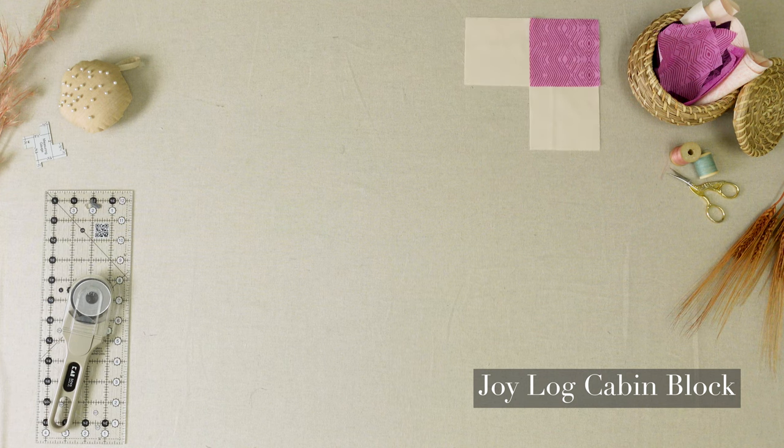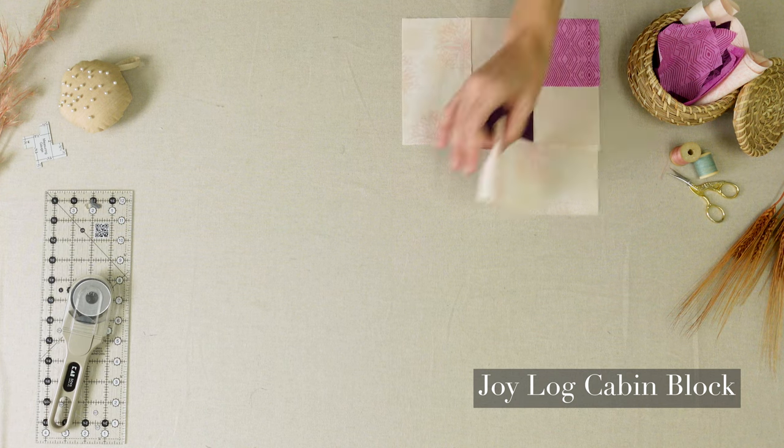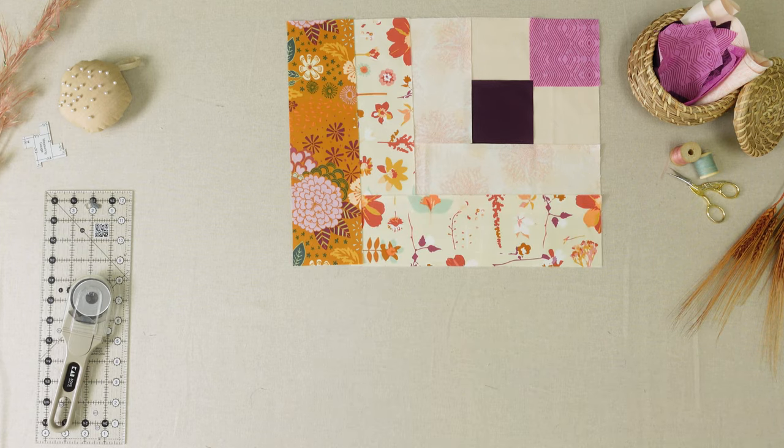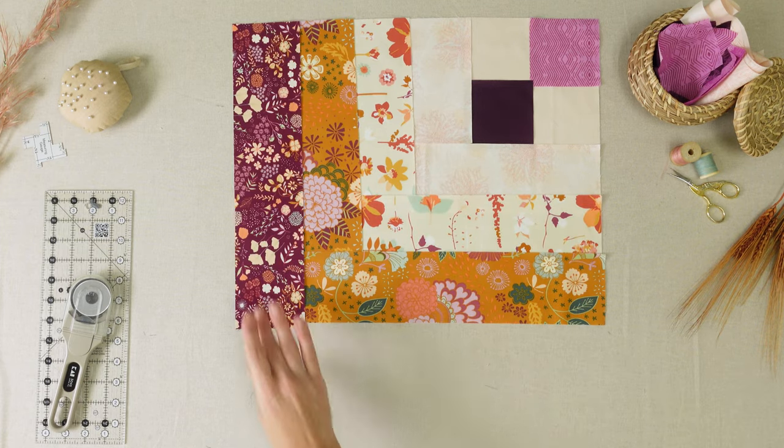Hello and welcome back to the AGF channel. Today I have a fun tutorial for an easy log cabin block. Follow along as I show you how to create this block that is the foundation for the Joy Quilt.